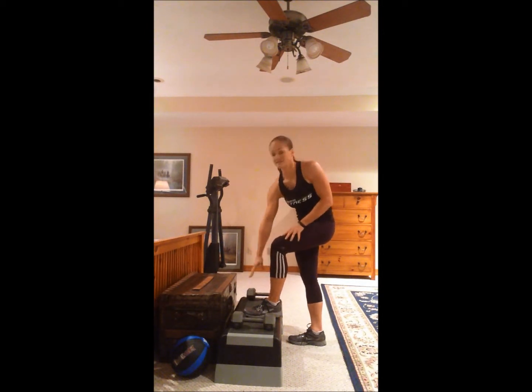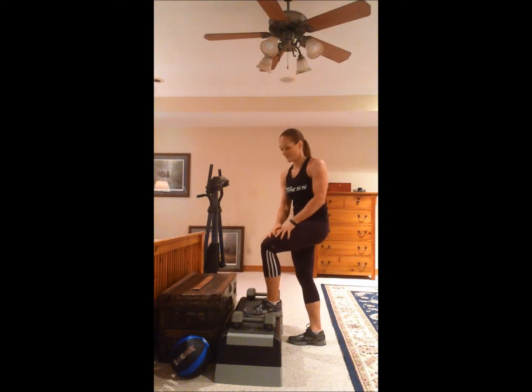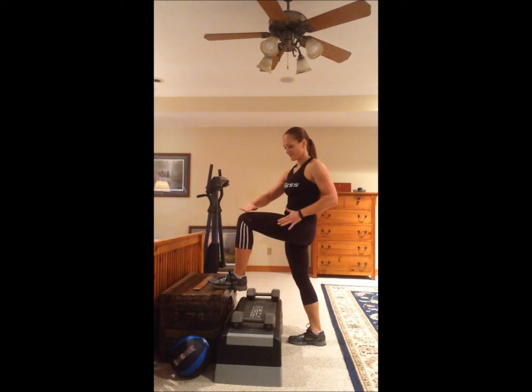This is really a glute focused exercise. I have this chest here and this lower step — that's just depending on your ability level. The higher the step, the more of a glute workout you're going to get. With this, you can see my leg is a little bit above flat.